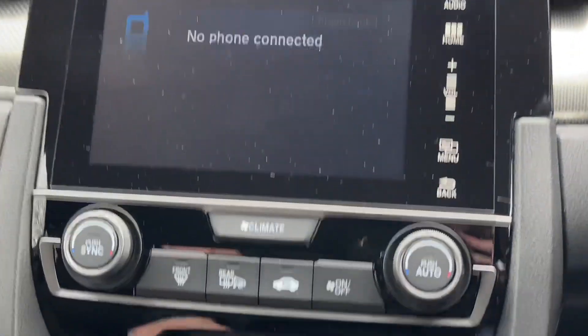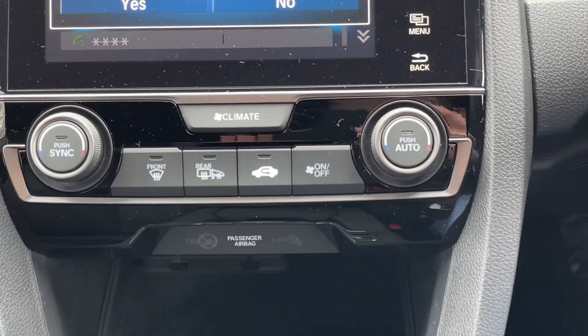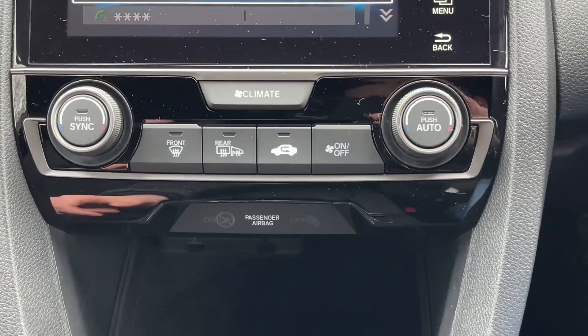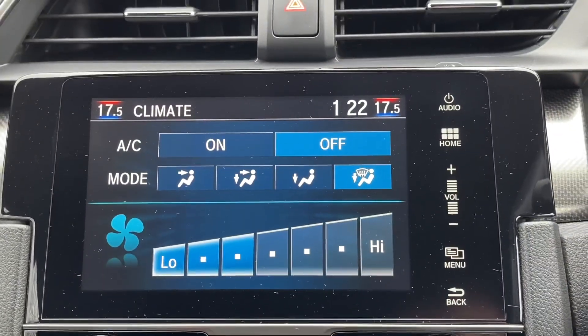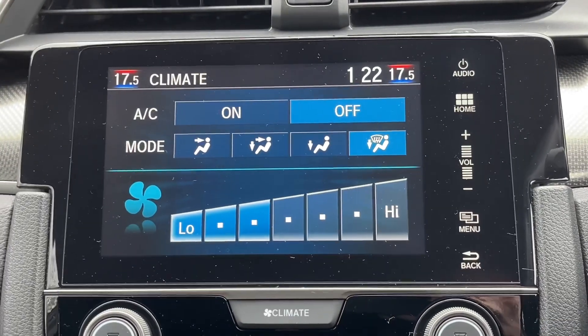Coming down to the climate control, you'll find the controls here to operate the system. Pressing the climate button and returning to the screen, you will find a more in-depth way of adjusting your climate control.